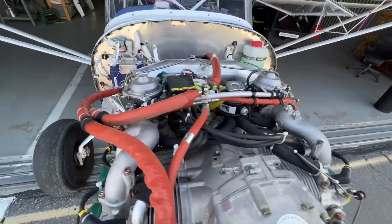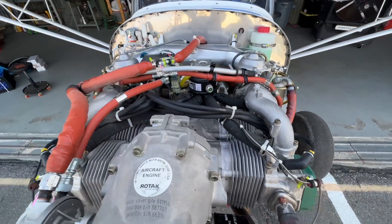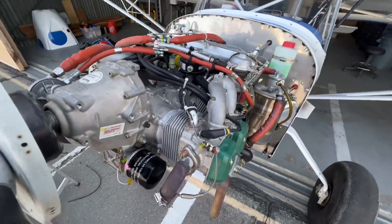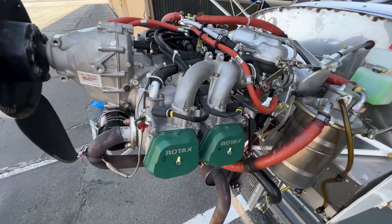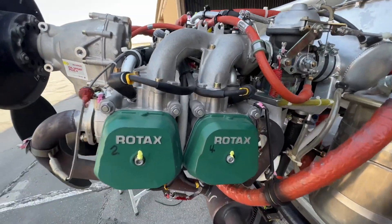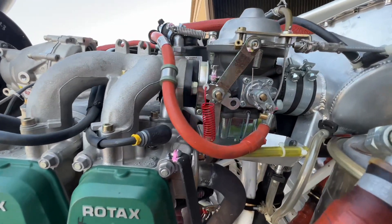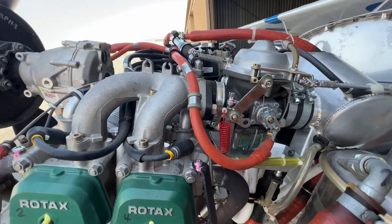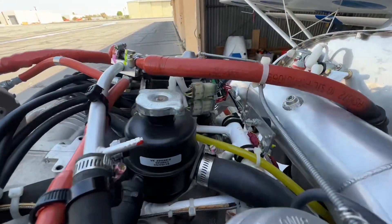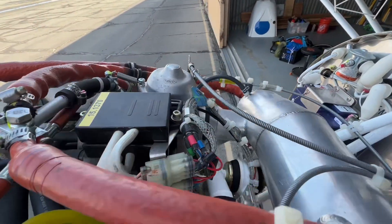Part of the reason it has such high power for its weight is it has two carburetors, one for the cylinders on each side. One of the problems with this is that they need to each deliver the same amount of fuel to the cylinders, otherwise it's going to run rough or rip the engine apart.